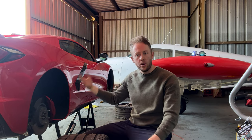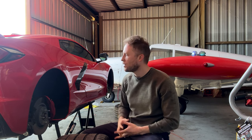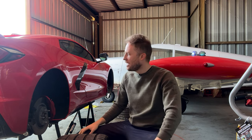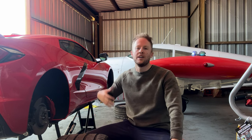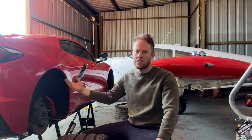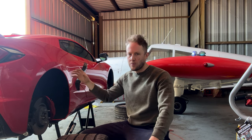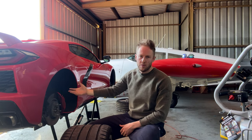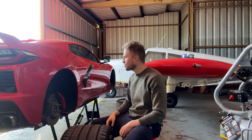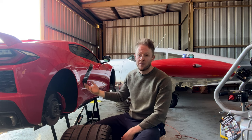With the oil on the C8, we can use Dexos 2 0w40 oil and leave it in the car for both the track and the street. This is a very welcome change from Chevy's earlier track cars where they told you to switch the fluid when going to the racetrack and switch back to a street oil afterward. With the C8 you can leave the same oil in, enjoy it on the track, then come back on the street and change it when it's ready.